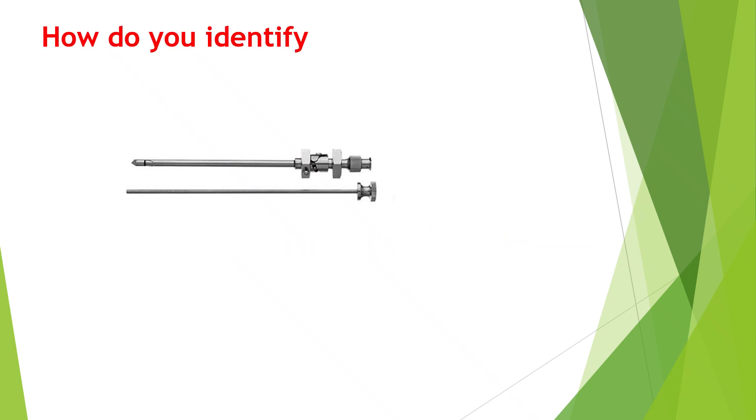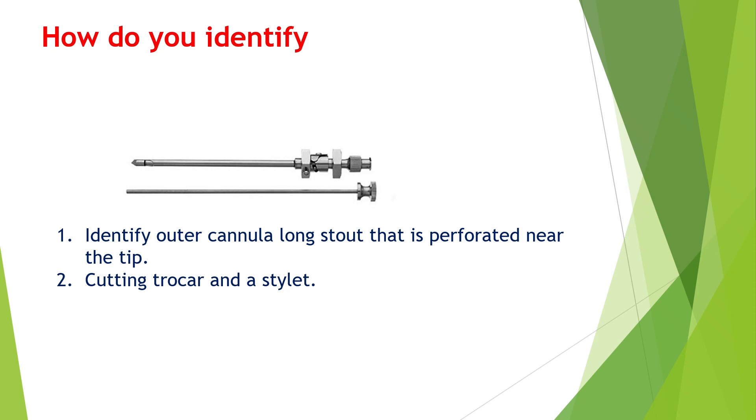How do you identify this needle? It has got a very stout structure; it is quite long. The outer cannula is very stout but perforated at the tip. It is a cutting trocar and a bevel has been done.